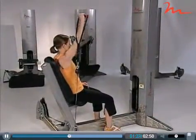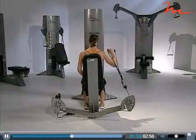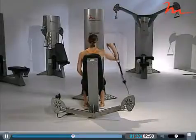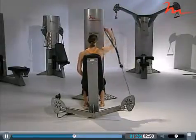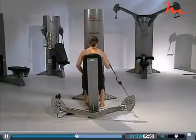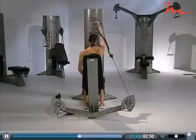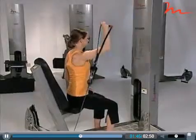We can progress the one-arm shoulder press the same way we did with two arms: seated back unsupported, and seated torso unsupported. You should be sure your client is able to perform these movements with optimal posture before adding new progressions.